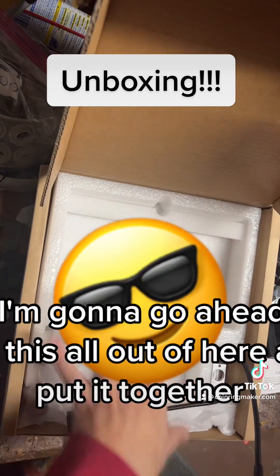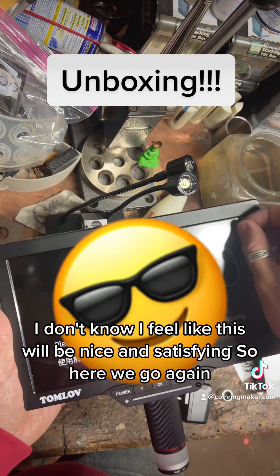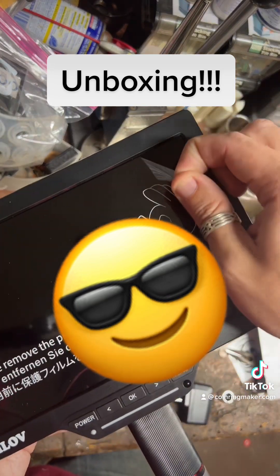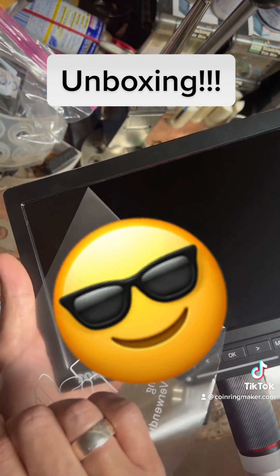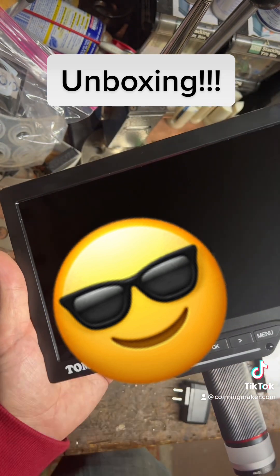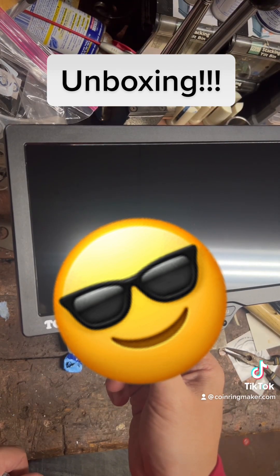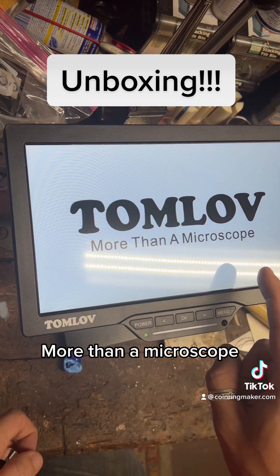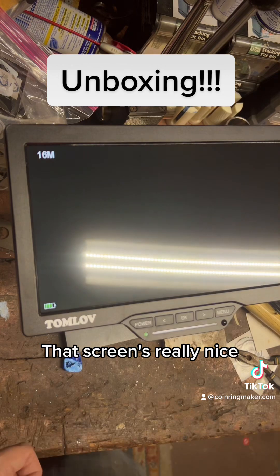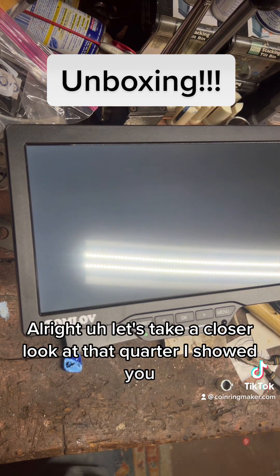I'm gonna go ahead and get this all out of here and put it together. I feel like this will be nice and satisfying, so here we go. Oh yeah, nice — check this out. More than a microscope, that screen's really nice. This is pretty cool. Let's take a closer look.